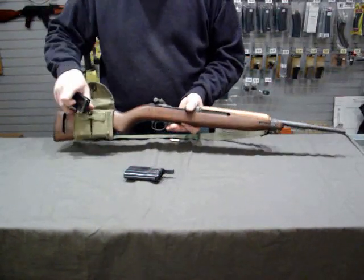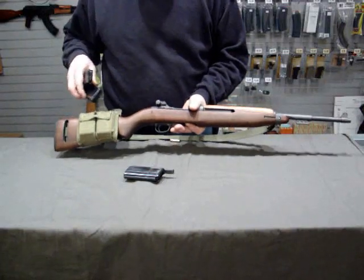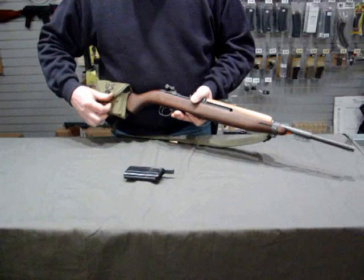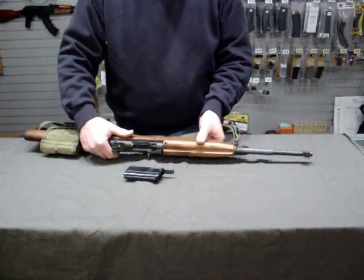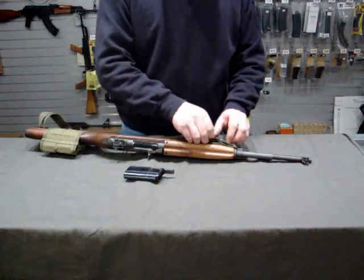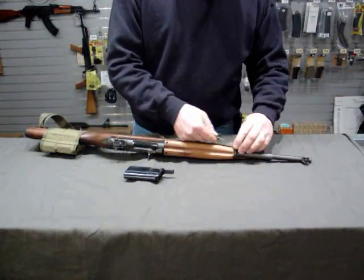We'll double check the magazines in the pouch to make sure that they are in fact empty. They are. Now we're going to cover basic disassembly. The first thing you want to do, now that we've established that it's empty, we'll remove the sling.